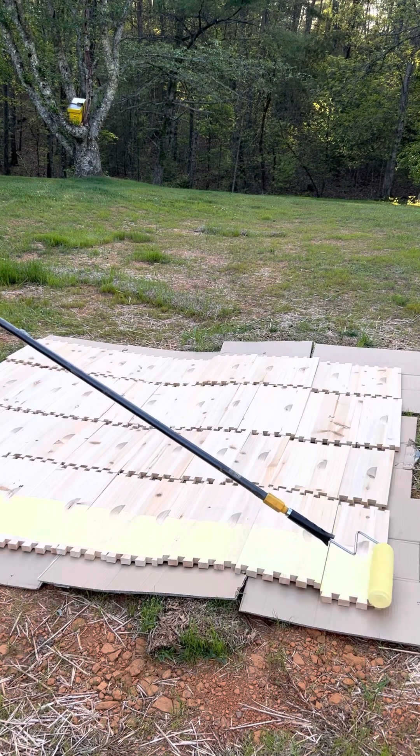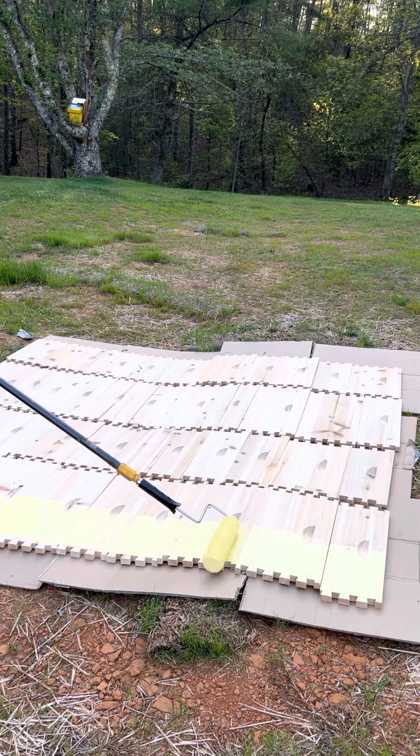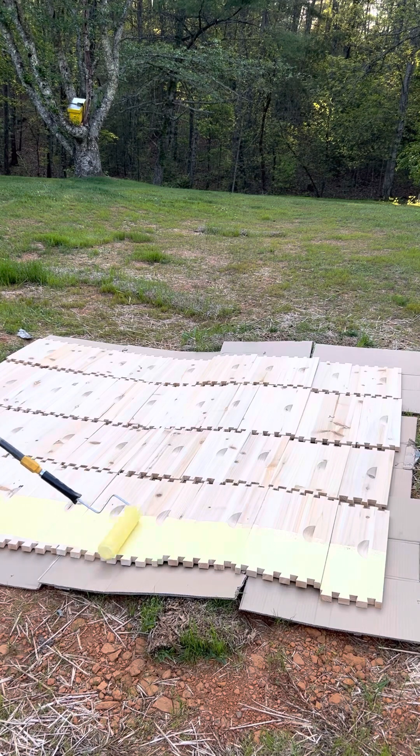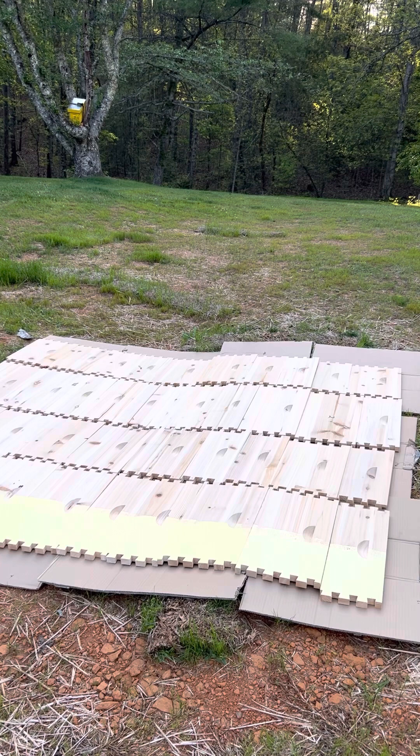So watch this — this is how I paint my hives, just like this. I have done this for years. I am not trying to impress nobody, but look at that. I'll have to go back with my brush and paint the cutouts for the handles — you can see where the cutout is — I'll have to go back and do a little bit of that.